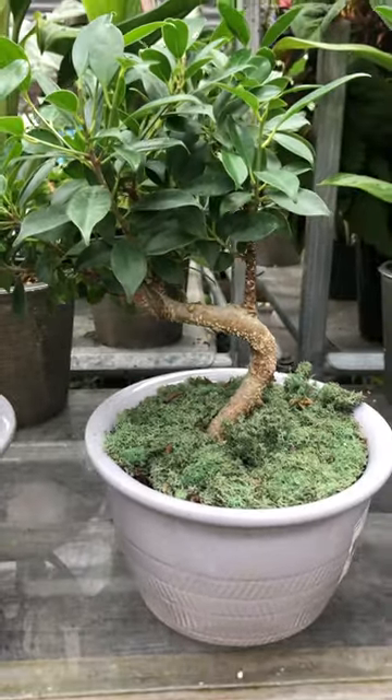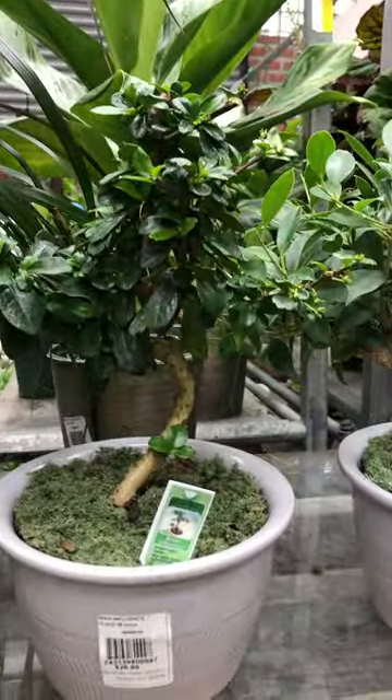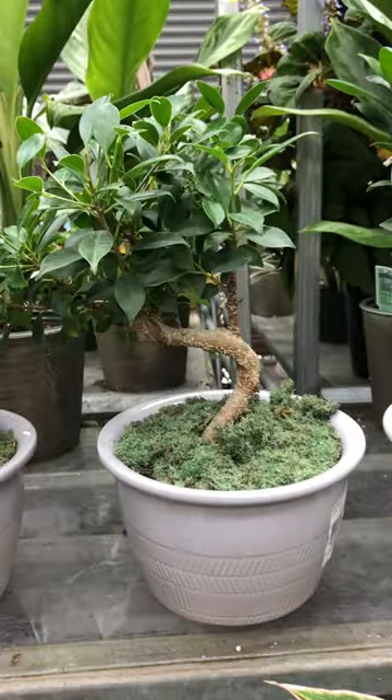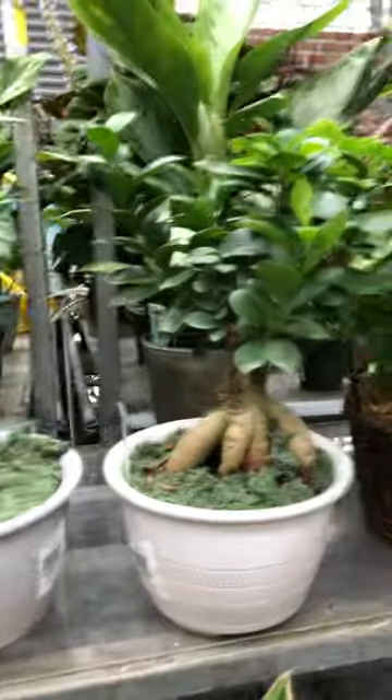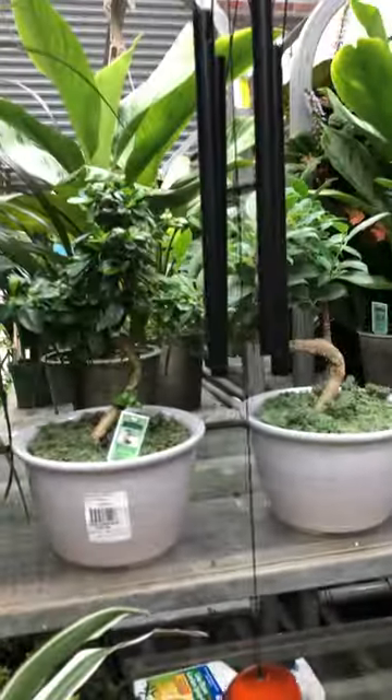Hello world, Patricia O'Connor here, temporarily playing hooky from work while I show y'all a couple of things. These guys have shown up in their greenhouse — they are different species of ficus and looks like maybe azalea.